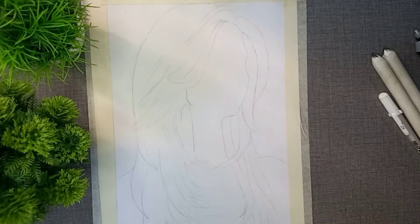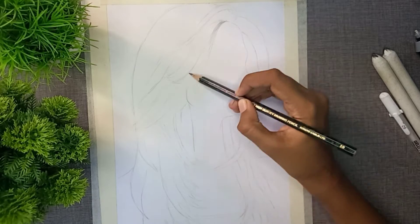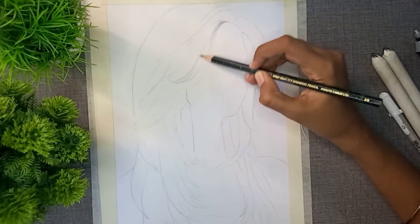Hi viewers, I am Riksana. In this video, I will show you how to draw realistic hair, especially for beginners. I will give you a full explanation.